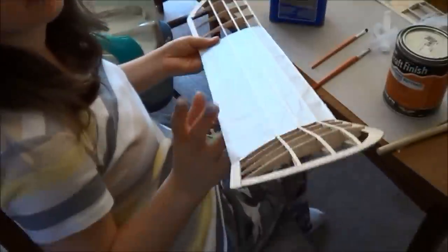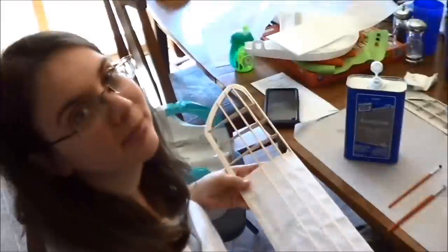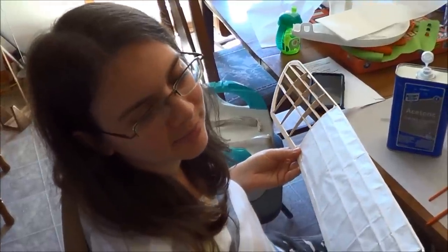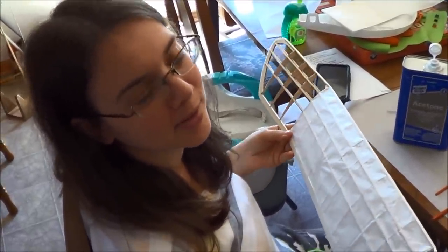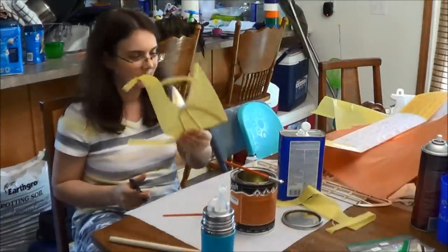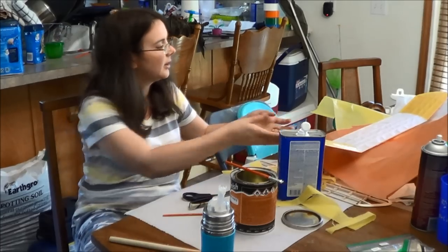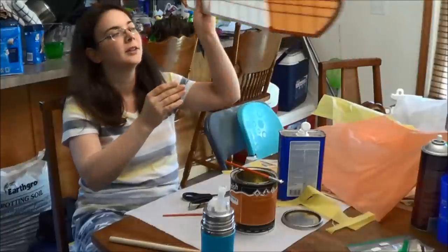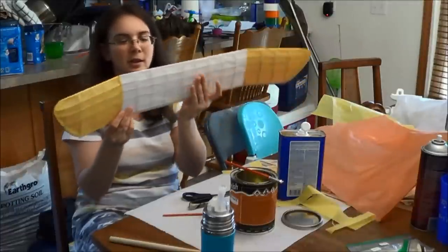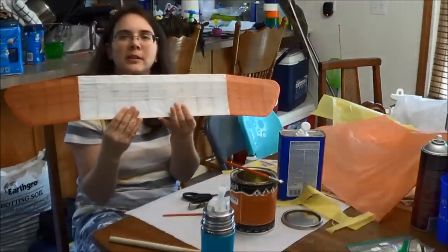The wingtips are not going to be white — I know it might mess with some people's OCD, but I've never been one to cover my whole airplane with the same tissue. So here's what I've done on the wing so far: we have it all covered with white and yellow on the top, and orange and white on the bottom.